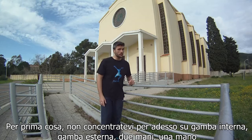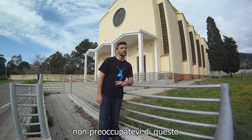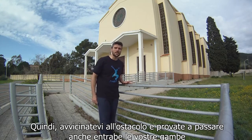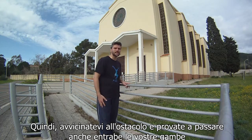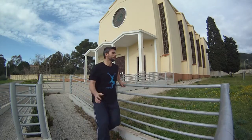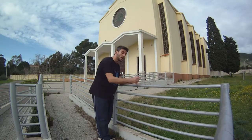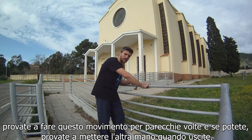First of all, don't focus for now about inside leg or outside leg, or two hands versus one hand — don't worry about that yet. Just focus on sitting on the obstacle. Get near the obstacle and try to pass both your legs over and try to sit. Try to do this movement several times, and if you can, try to put the other hand on when you get off.